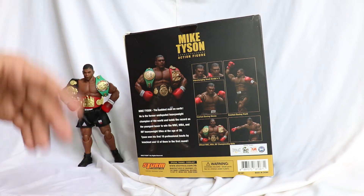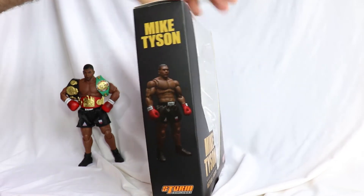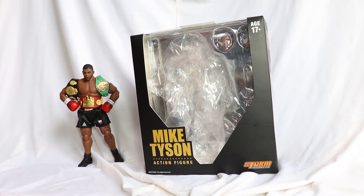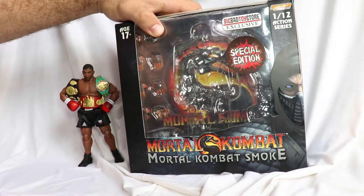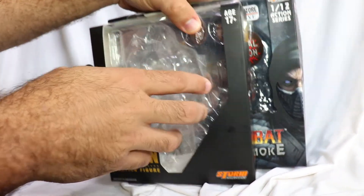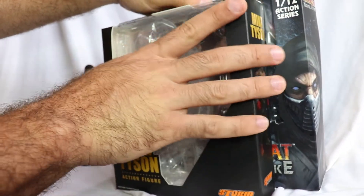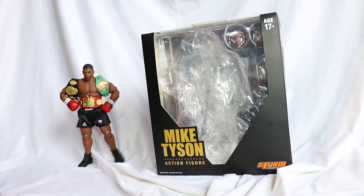Telling a little of the history of this legend. Another side with a figure of Tyson. The box is a bit smaller than Storm Collectibles' usual boxes. You can see here — this is the Smoke box, which also has a review on the channel. So the Tyson box is a bit smaller, laterally and in height, and thinner in depth too, because the Tyson figure doesn't come with many accessories.